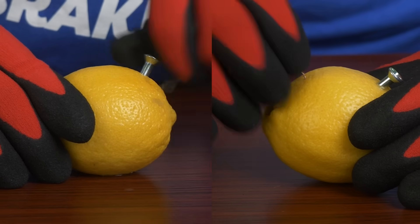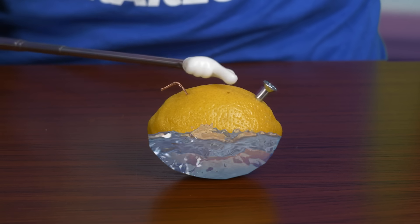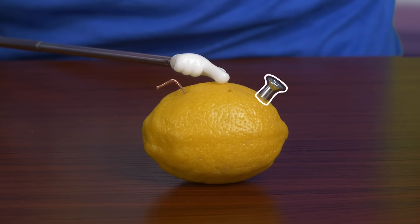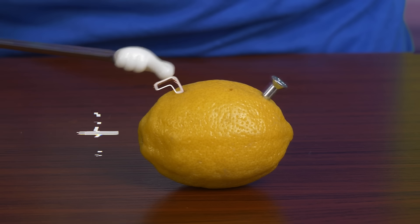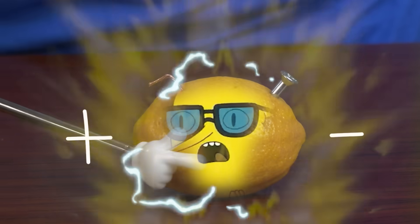To make our lemon batteries, we'll need to put one screw and one copper piece into each lemon. This is how it works: the lemon juice provides a low voltage, about 0.9 volts. The nail and copper act as a positive and negative charge, making it your very own makeshift battery.